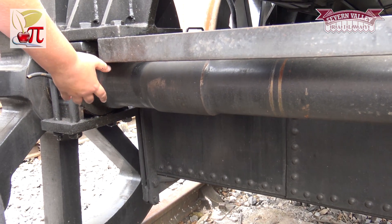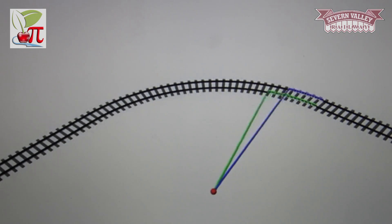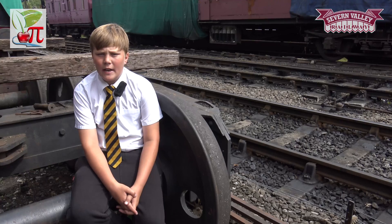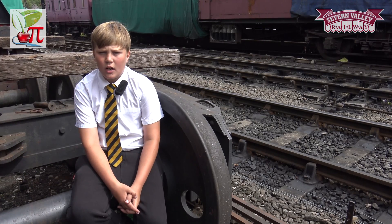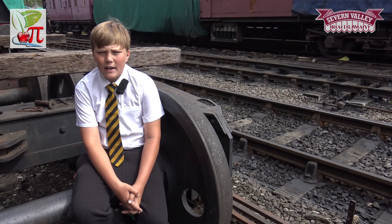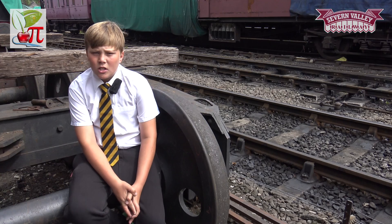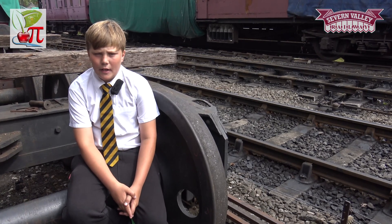However, when there is a curve in the track, the outer wheel has to spin faster than the inner wheel. The outer wheel has to be bigger than the inner wheel so that its circumference is bigger. But trains need to be able to go round curves both to the left and to the right, so at different times both wheels have to be bigger than the other.